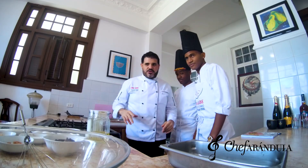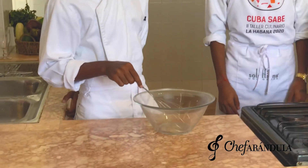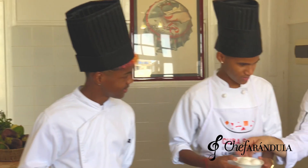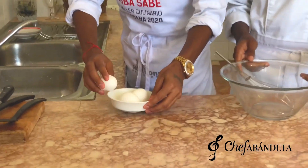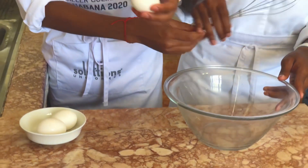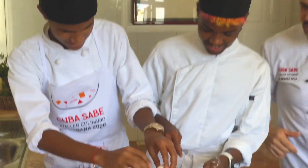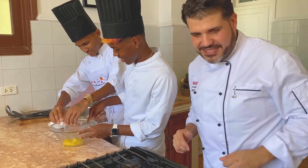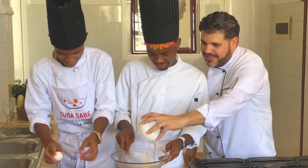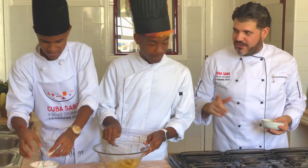Vamos a hacer un brownie de chocolate que seguro te lo has comido 20.000 veces, ¿no? Perfecto, pues esto es muy sencillo. Wampi, tú vas a mover todo lo que Ajanet te vaya dando. Tú lo único que tienes que hacer aquí es batir. Los tres huevos adelante. Vamos a hacer un brownie de chocolate, pero esta vez vamos a utilizar maní para que sea un poquito más cubano.